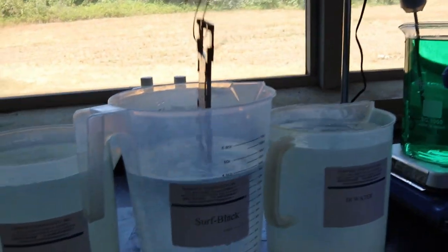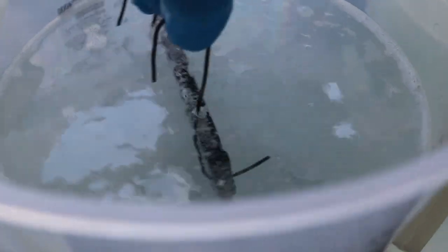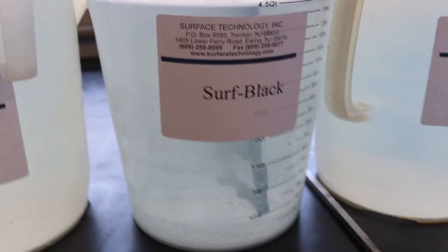Next, the part is immersed in the Surf Black solution at room temperature for 60 seconds. Light motion of the part in this solution is helpful.